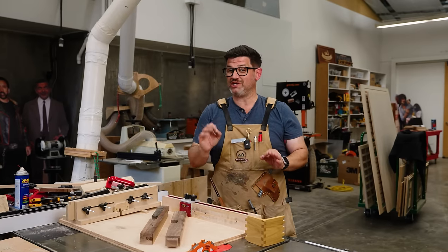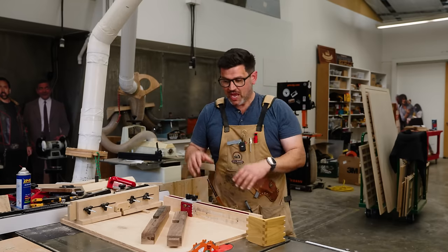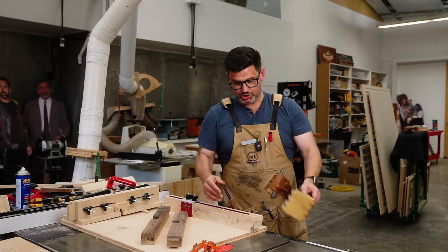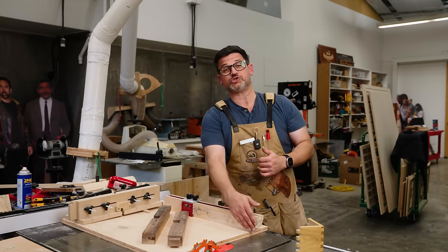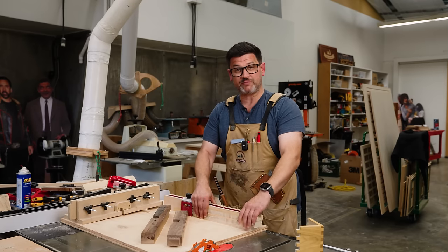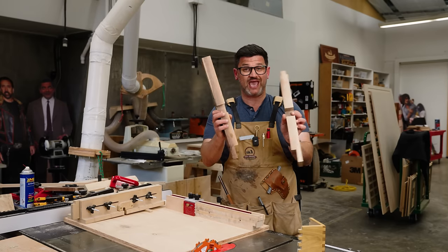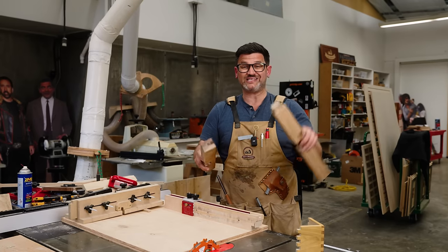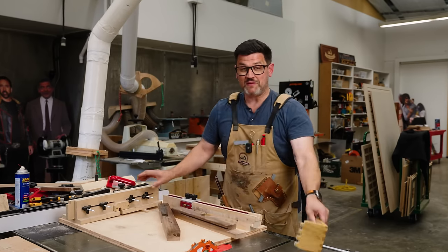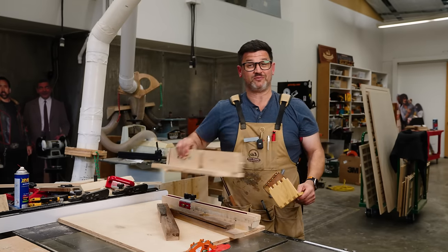Where a dado stack really excels is for joinery, and that's typically done in a crosscut manner. I like to create a sled, and because you lose zero clearance on your fence, I'll take a piece of scrap MDF and double-stick tape it to my fence to give a new zero clearance. When cross-cutting, it's a perfect way to do half-laps, bridle joints, mortise and tenon, and box joints.